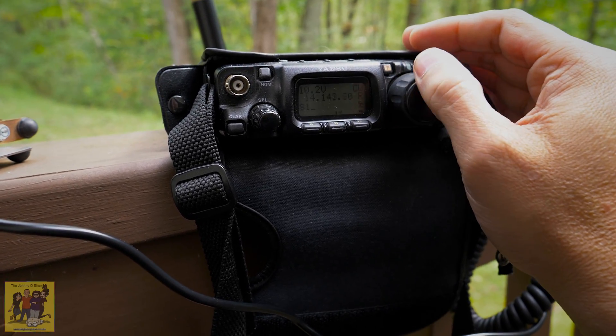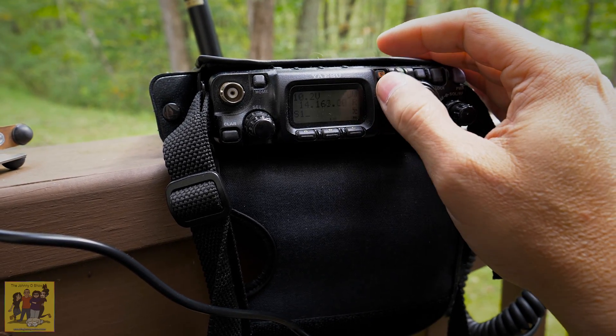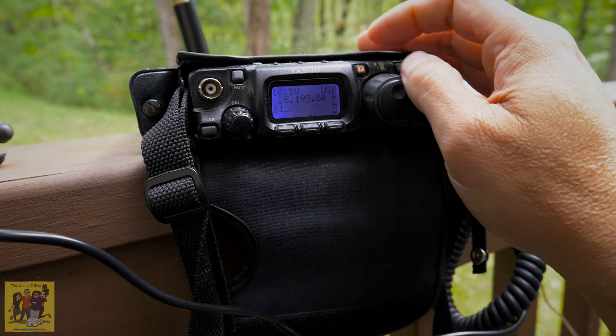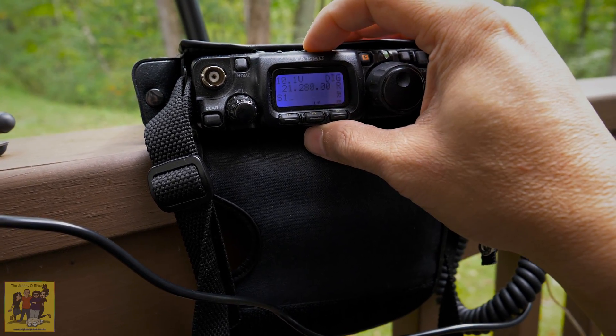Lots of RTTY today. Nobody talking. Oh, I changed the wrong button — go back.